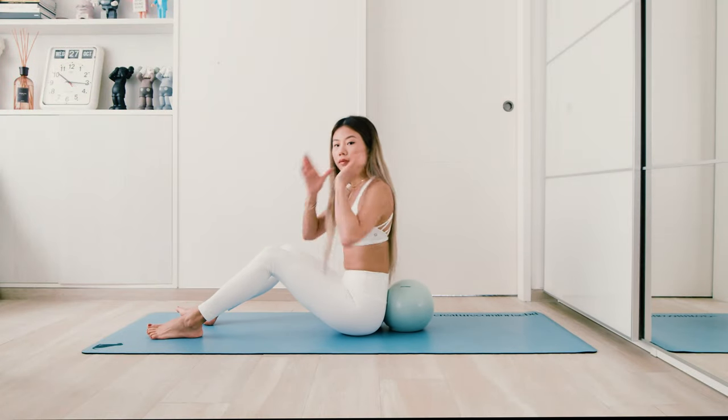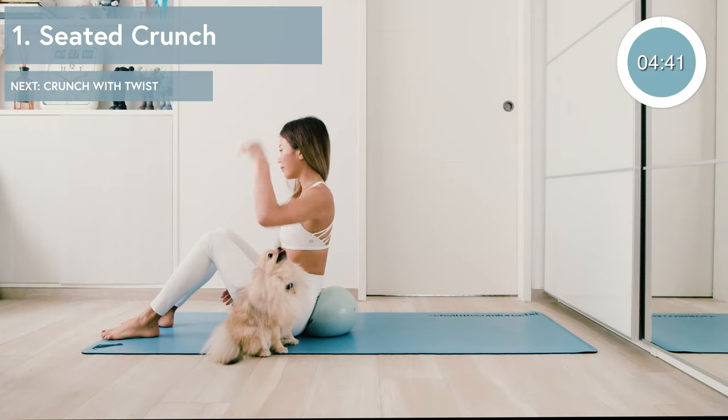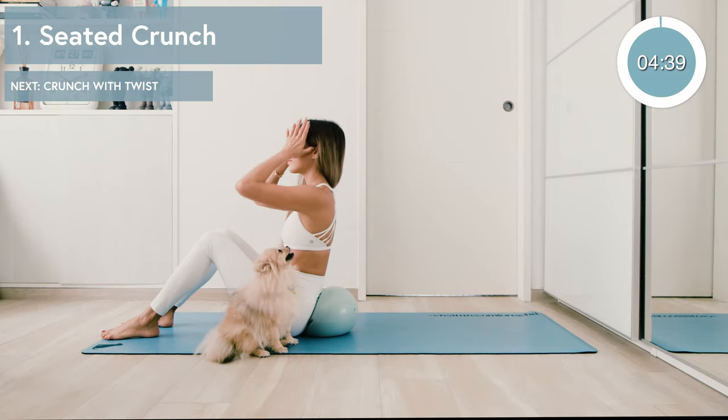Hey guys, welcome back to my channel. Today we're gonna do a five-minute core workout with the Pilates ball. Get your ball ready and your mat and let's go. The first exercise we're gonna be doing is a seated crunch.